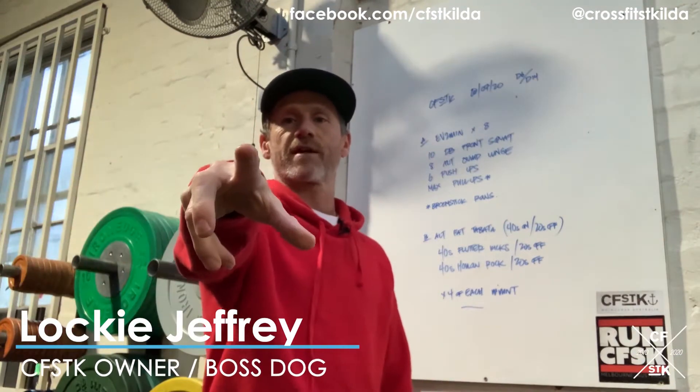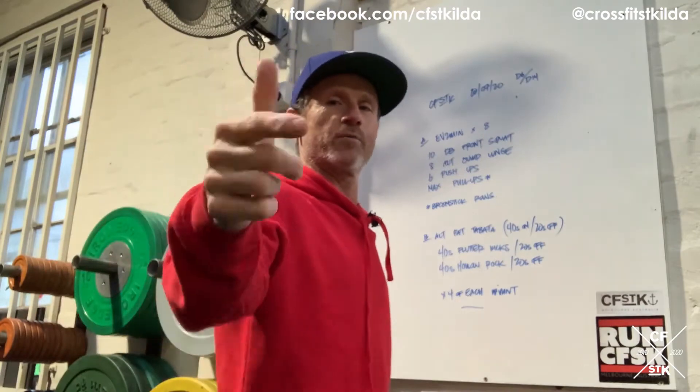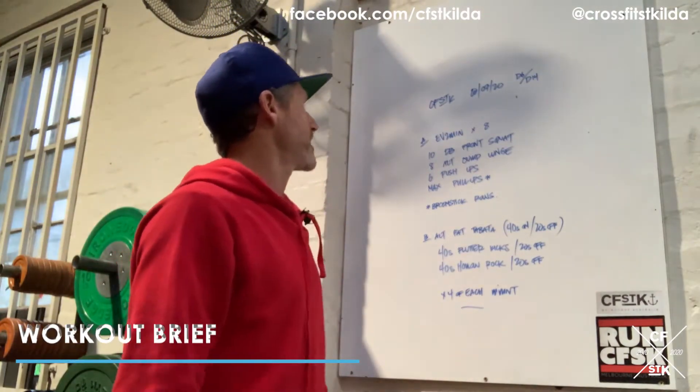What is up my fine feathered friends, welcome to Monday 20th July. Guess the time and date I'm recording this and you win yourself something. It's Monday, we're going to work part A every two minutes.